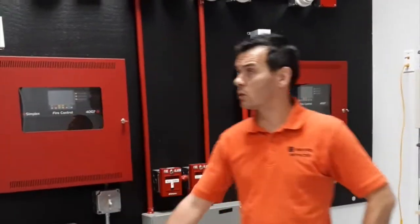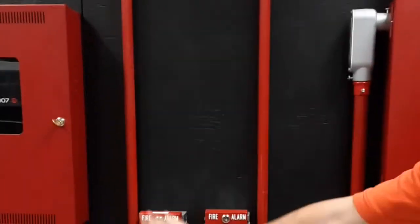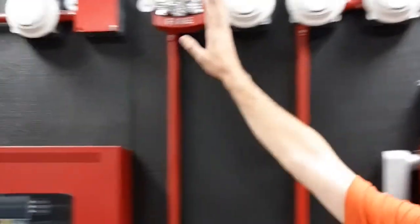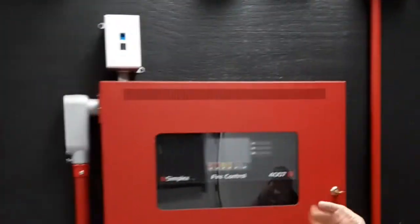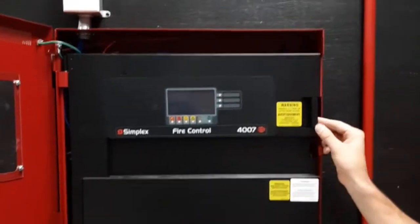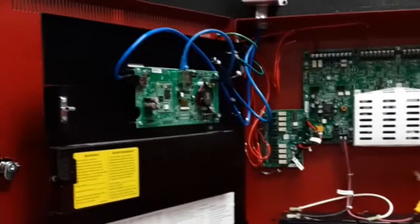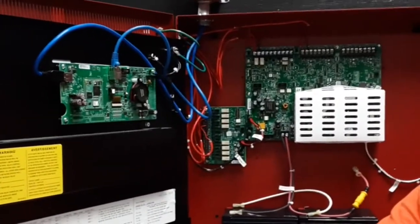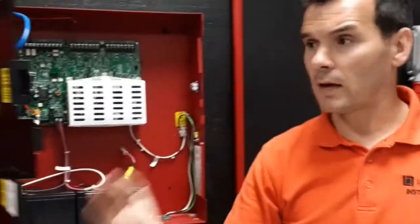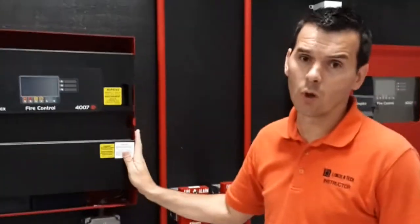Lincoln Tech has paired up with Johnson Controls, which does quite a bit of fire alarm systems — from pull stations to smoke alarms to strobes to panels that you as a student will wire. We do some of that here at Lincoln Tech, so that once you get out of school you should be able to get into this type of wiring and understand how it's done. That should help you get into not only Johnson Controls but other jobs that involve low voltage like this.